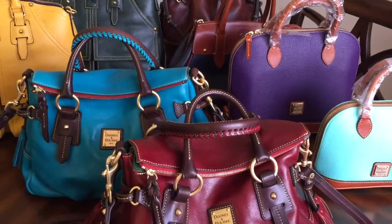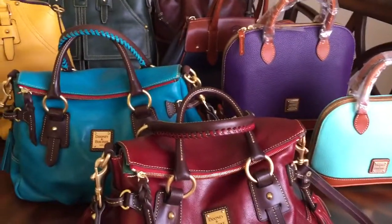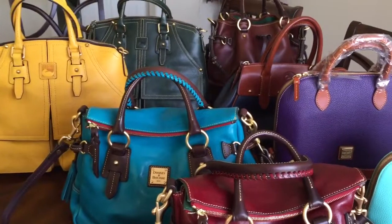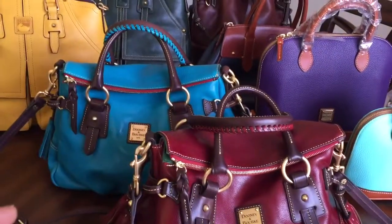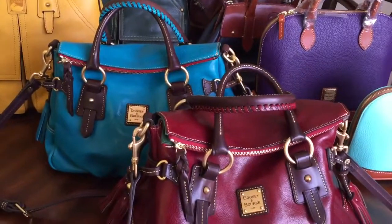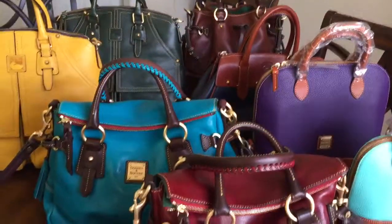Hello my fellow Dooney and Bourke lovers. Sorry if you hear the background noise — that's the trash being picked up. I have everything out right now and I was posting some pictures so I can post on a purse forum of the more than one style and color that I have, to put them all in a family forum. But I said let me do a quick video so I can post on my YouTube channel.